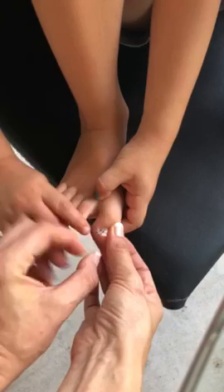It's not even. Here you go. Can you show? Can you just put your two toes side by side?